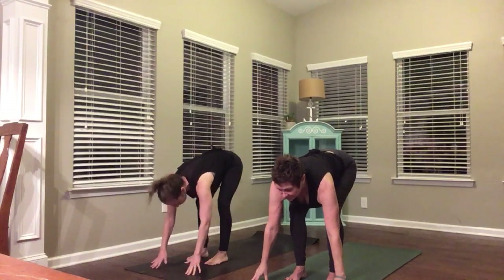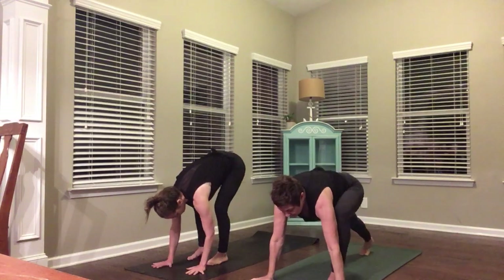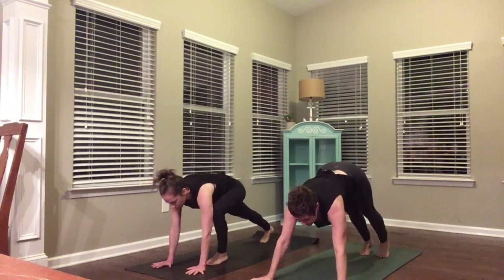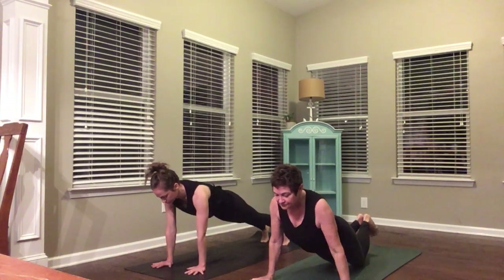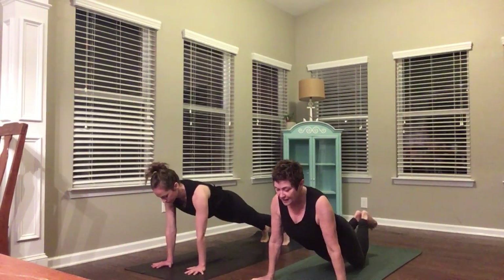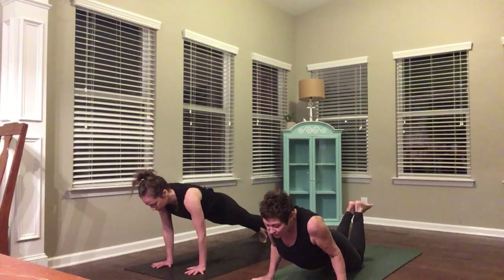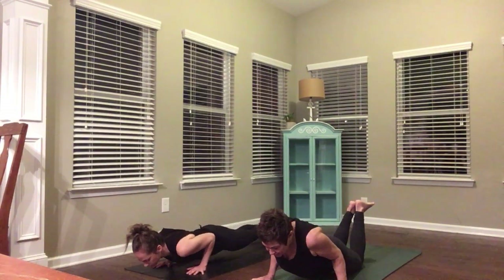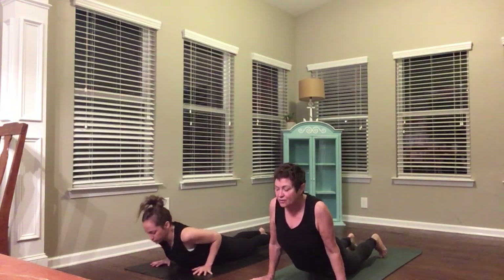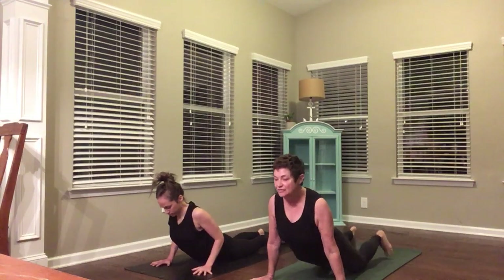Halfway lift, big breath in. Pull your belly button up into your spine. Hands to your mat, step your right foot back, step your left foot back. Come to a high plank or come onto your knees. Press away from your hands. Lift your core up into your spine. Shift your weight forward. Bring your elbows to graze the sides of your body all the way down to your mat or chaturanga. Upward facing dog or cobra — lift your heart, take a backbend.